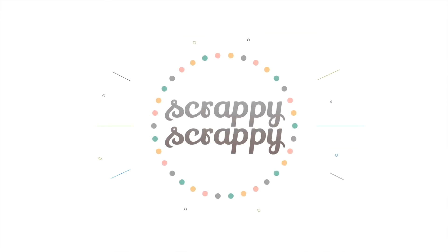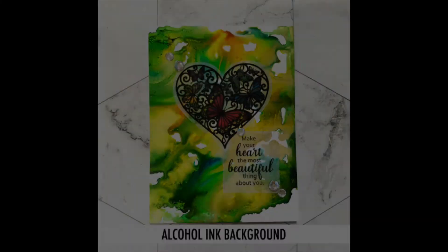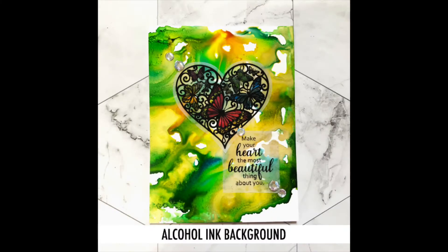Hi! Happy New Year! It's Angeline here with a brand new crafty video with Unity Stem, and today I'm going to show you how to create this alcohol ink background.